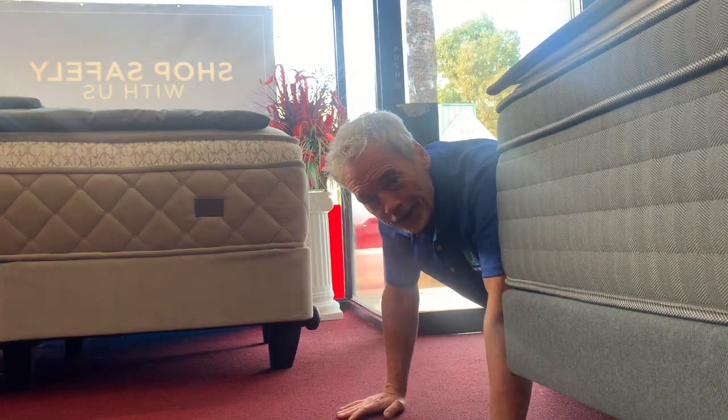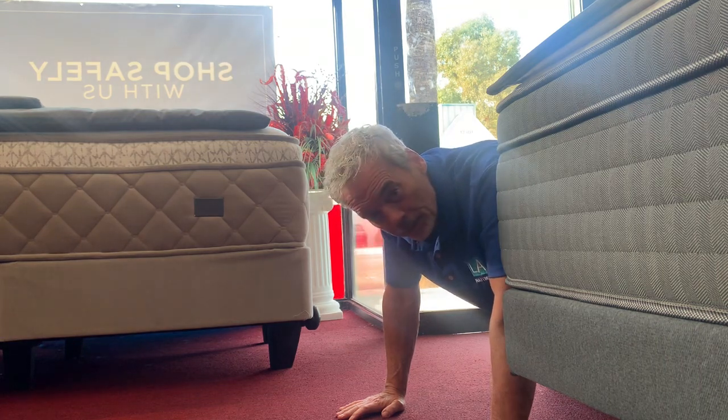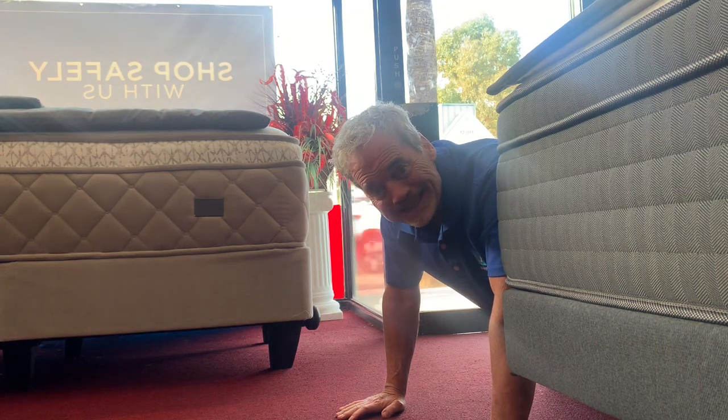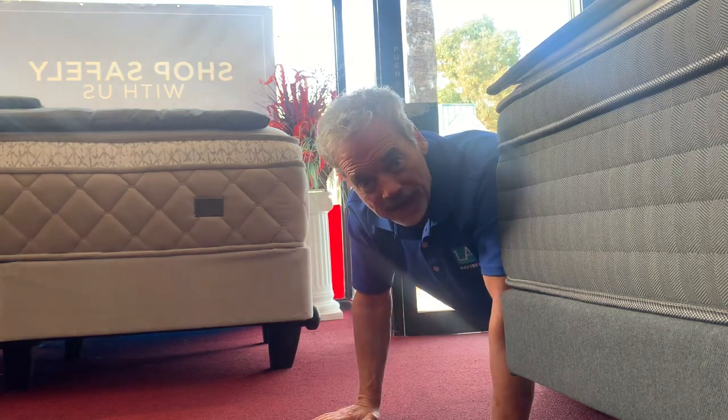Hey guys, Wayne here at LA Mattress in beautiful Studio City, California. You're probably wondering why am I crawling around on my hands and knees — because I wanted to demonstrate to you the foundations and box springs.